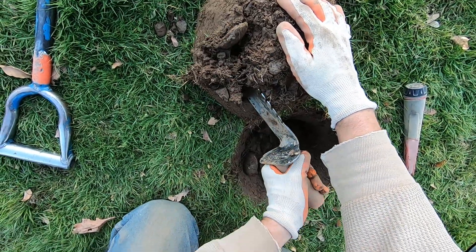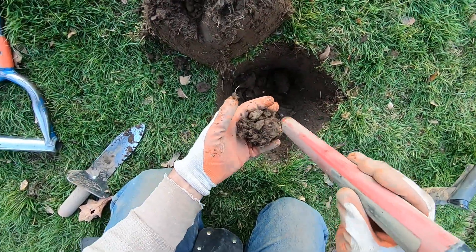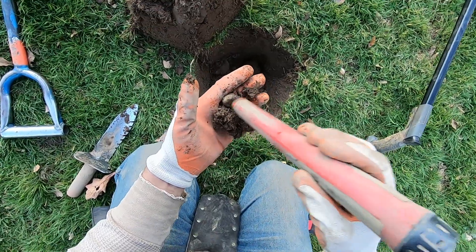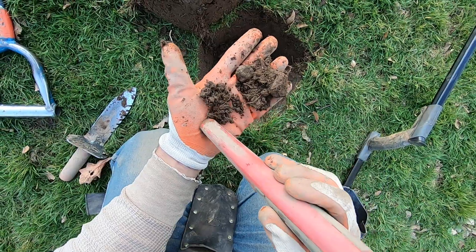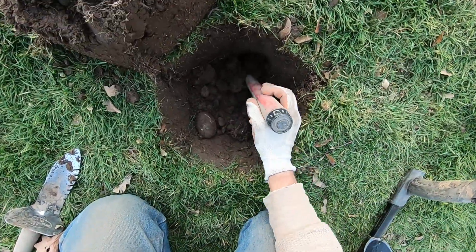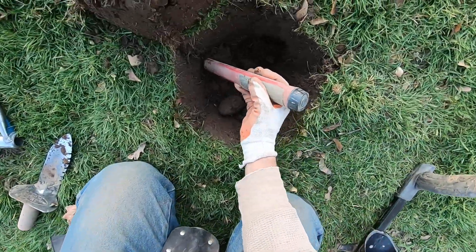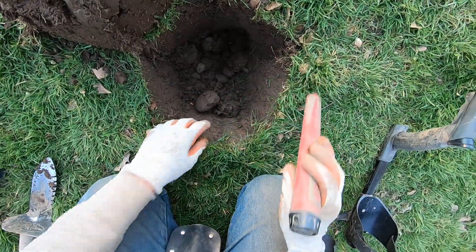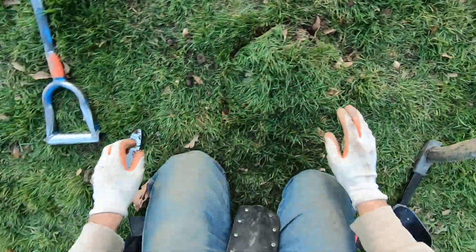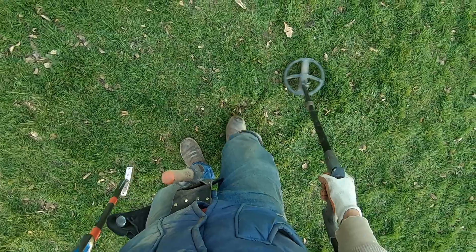I'm going to go for this target up here - this one did not sound good, it's probably some iron. I just lost it - it's in here. There's iron right there. I'm not going to be able to get that deeper target - there's no way. I kind of had a feeling I wouldn't be able to get that one out. It sounded big, big, big. Still sounds big.